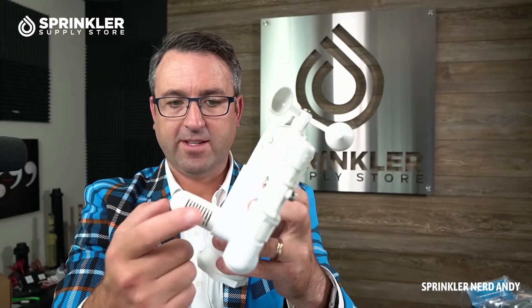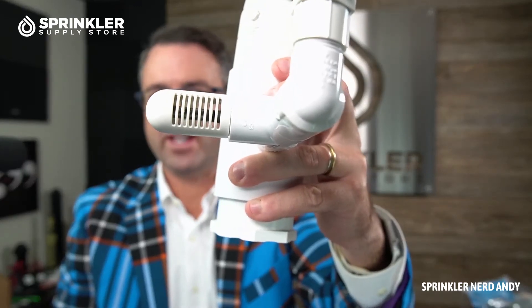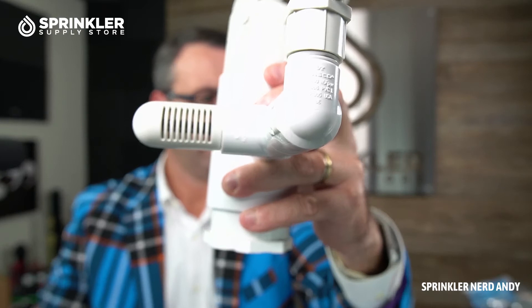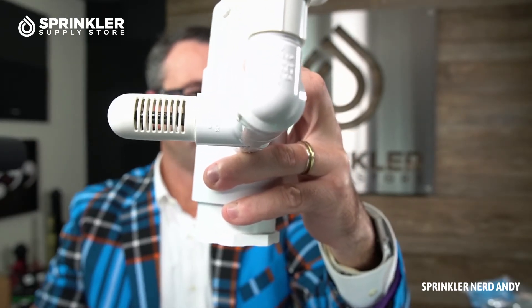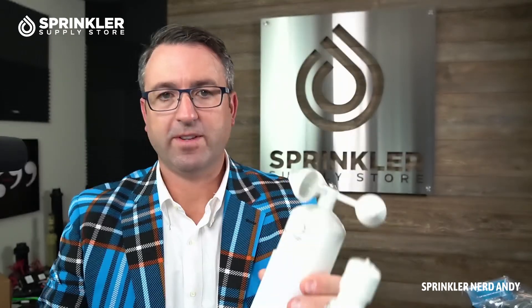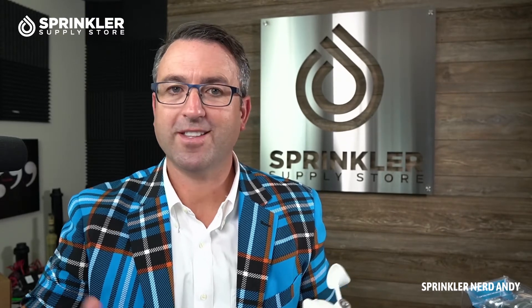This freeze sensor trips at 37 degrees Fahrenheit, which will pause your irrigation system from spraying onto sidewalks and causing people to trip and fall. It's not really a weather station that gives you data you can look at — it's sensing data in real time and then turning off based on the switch points.